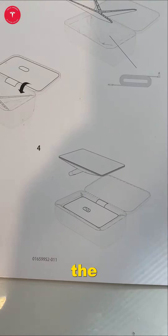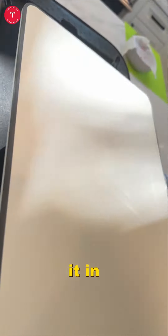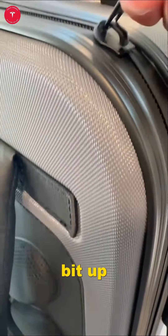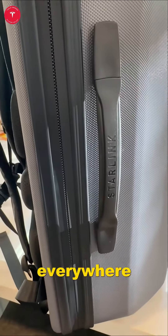Step four: put the Starlink on top. You need to angle it in, put it fully in, and then you close it. Last step — obviously zip it up. You are good to go. It's ready to travel. Internet everywhere.